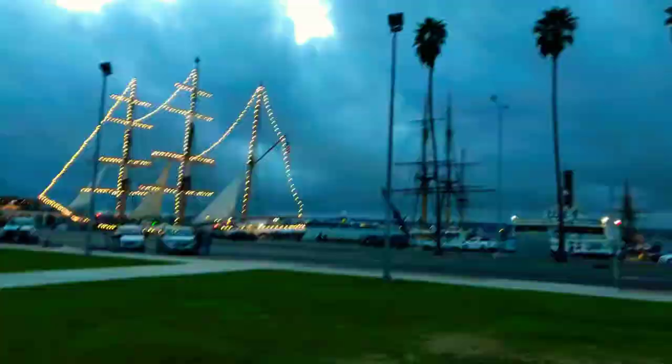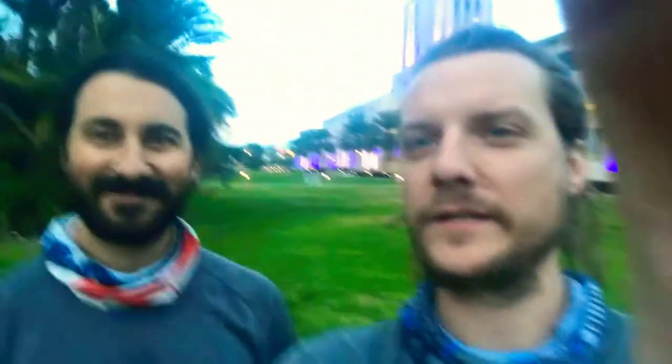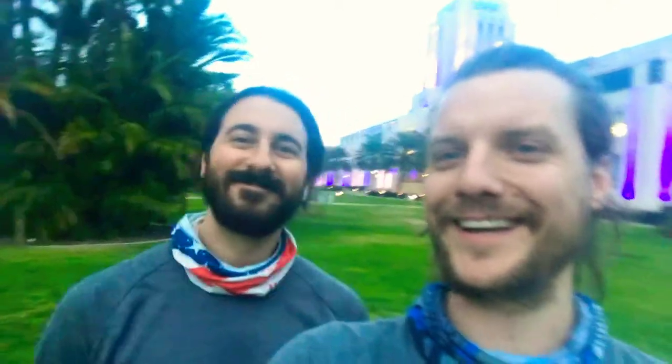All right, everybody. Hello. It is Thursday. This is San Diego. And this is Mike and Davey. Say hi, Mike. Hi, guys. I said say hi, Mike. Damn it. Oh hi, Mike. Oh, there we go. You crazy person. I'm just kidding. Hey, that's Brett.